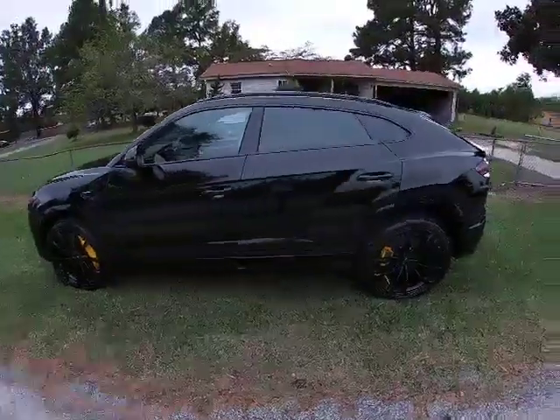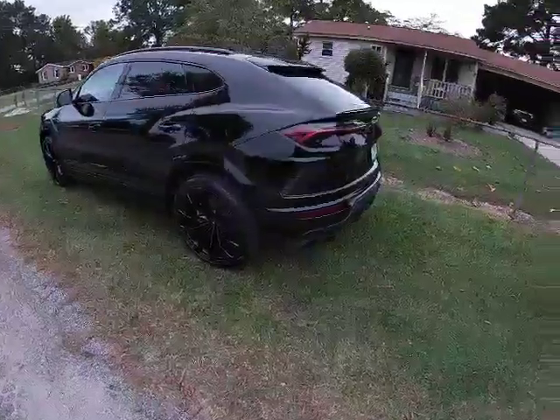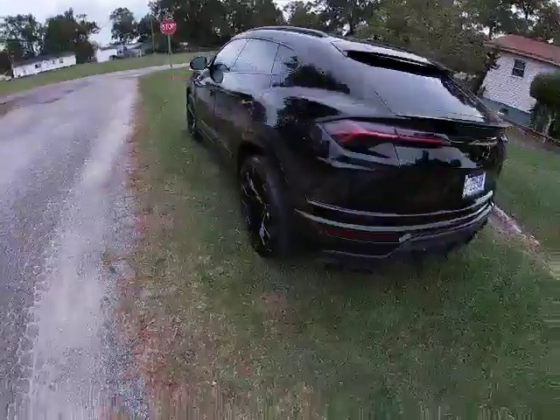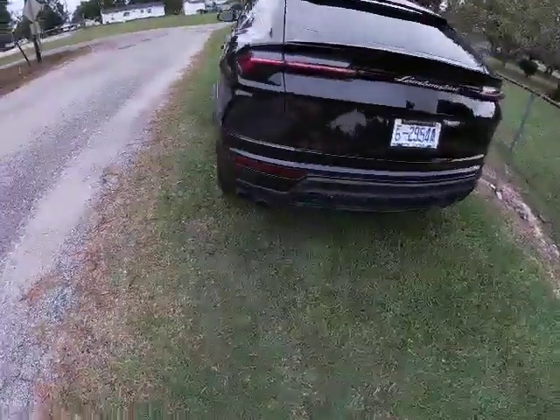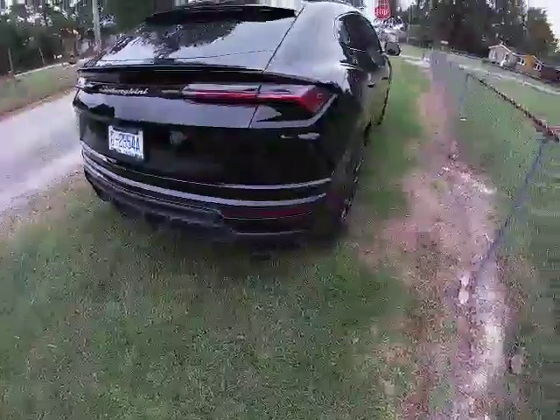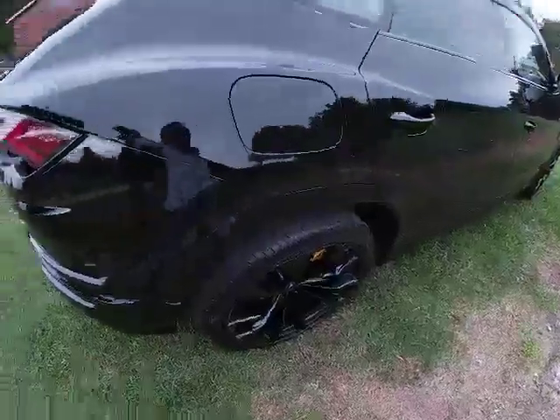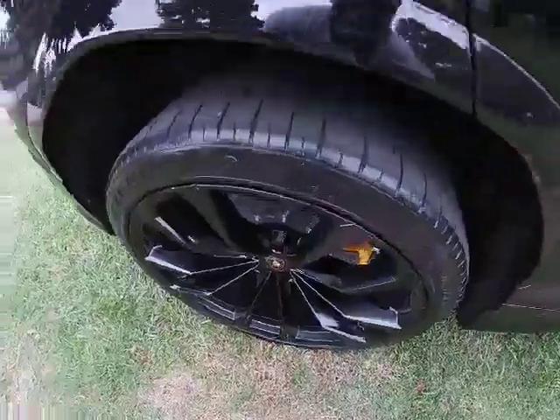In another video I'm gonna take it out later on and try to hit top speed or somewhere close to it. I'm in a small city so I don't want the police to get on me today about running up and down the road in a $200,000 car. I know I'm probably the only one in this city with a Lamborghini Urus.